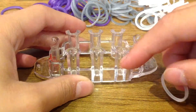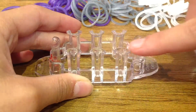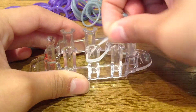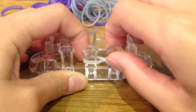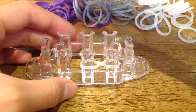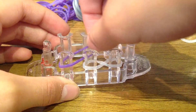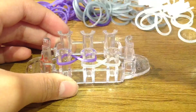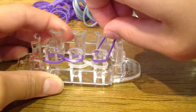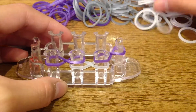First, grab your border band — glitter white for me — and twist it on these two middle pegs. I'm going to be using these four pegs and these four pegs. Now grab one of your other colored bands, twist it like that, then get another band of the same color and twist it again.